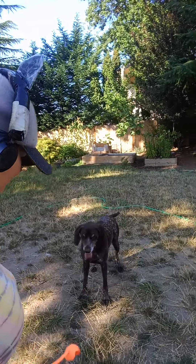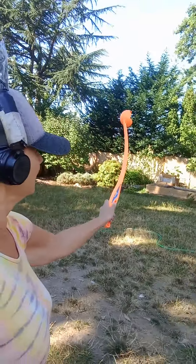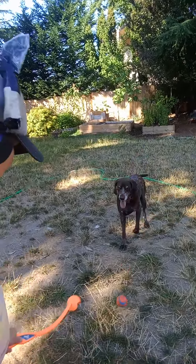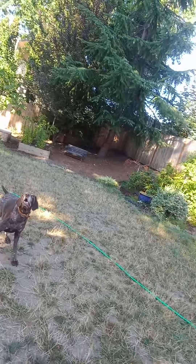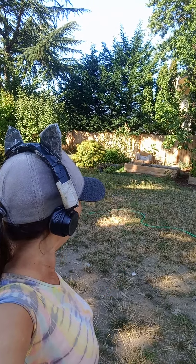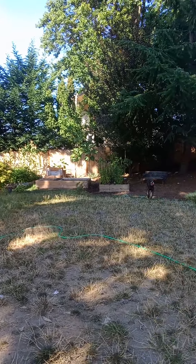Coho here gives it at least a hundred percent of his attention. Oh good. Sometimes it hits Coho accidentally and that's no fun. Boing, okay, here we go. He's a good boy — he never climbs into the planters. Here we go, good job!